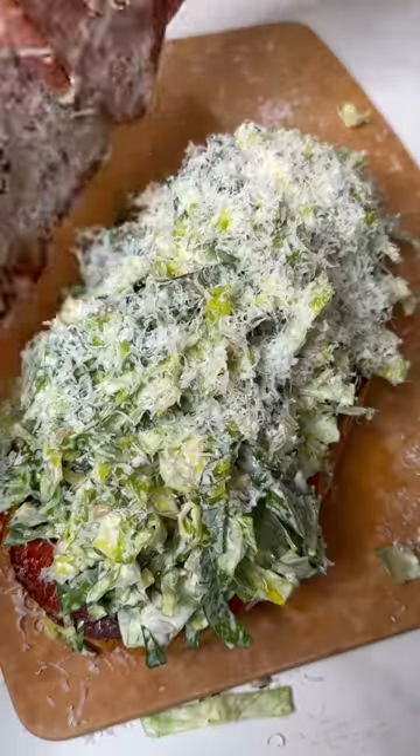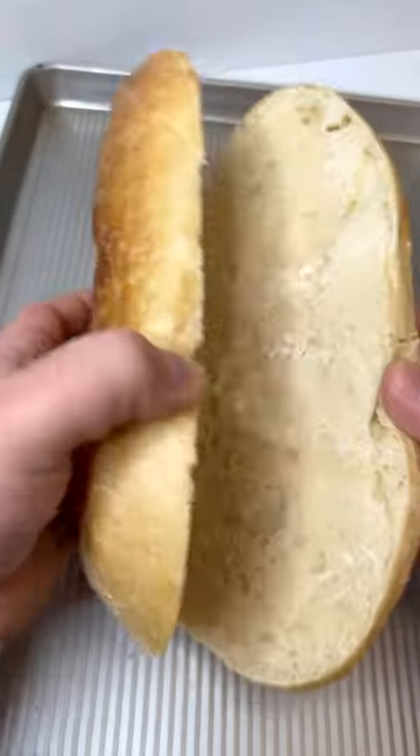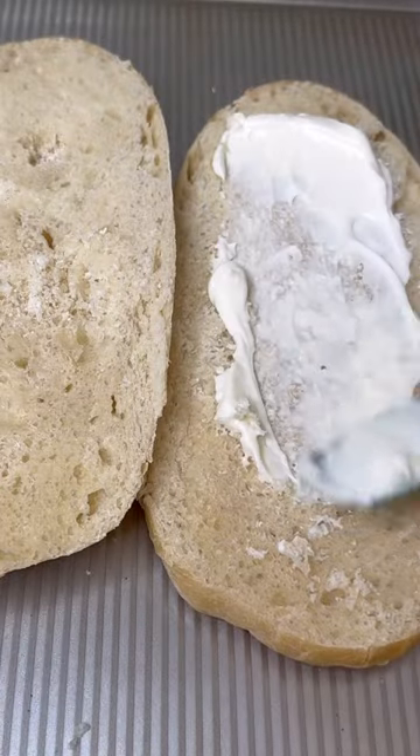Caesar salad sub — let's make it! It's kind of like that viral grinder sandwich, but I liked this better because I love caesar salads. Start with some sourdough bread, slice it in half, then slather it with mayo and get it slightly toasted.